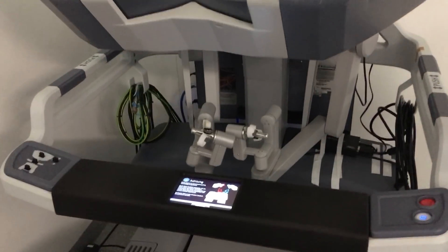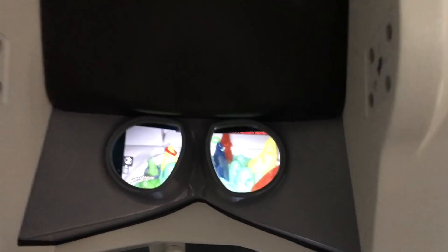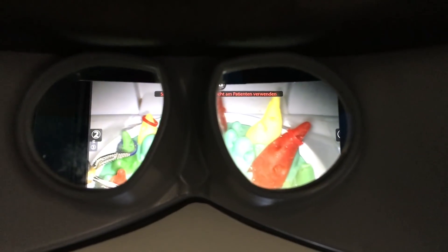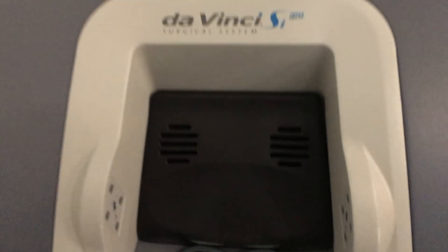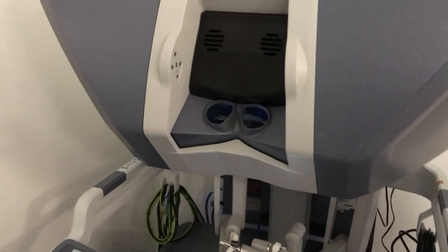The operator's console — you're looking through these lenses here like through a microscope, letting your arms rest on the armrest and operating the instruments like two tweezers.